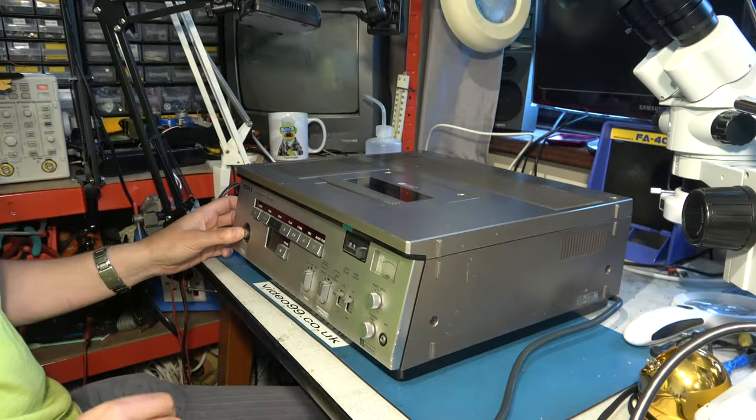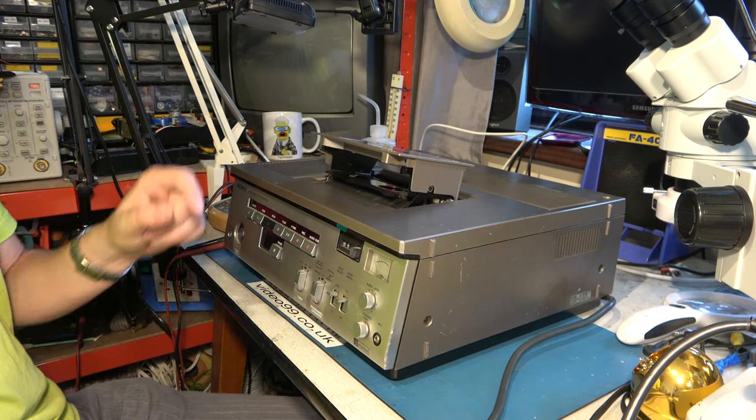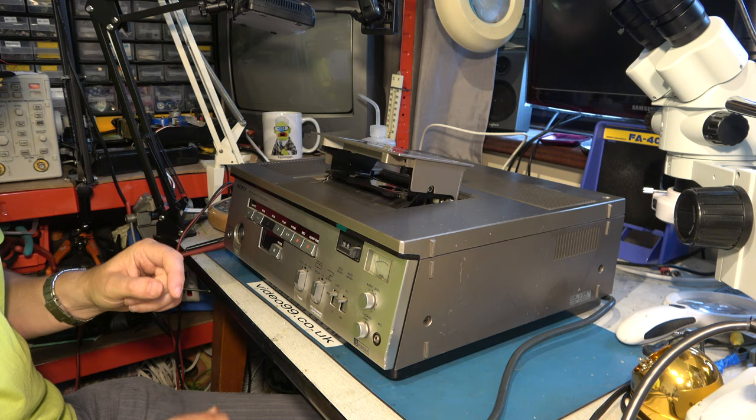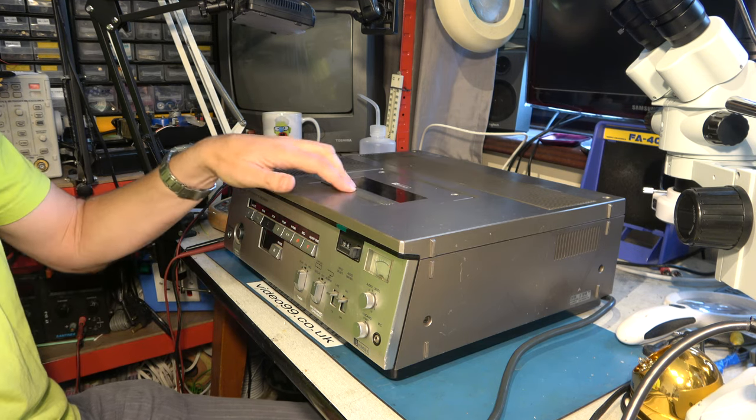My subscribers will already be aware I've been working on this SLO320 Beta 1 NTSC video recorder. It's behaving as though it has a dew sensor or condensation error. If we switch it on, it goes straight into eject and runs the heads up. The ready light doesn't come on, and you can't put it down again until you power it off.